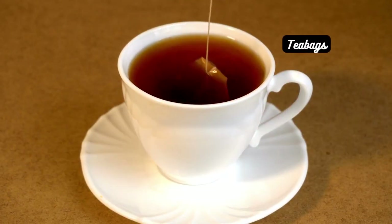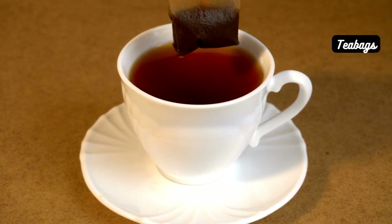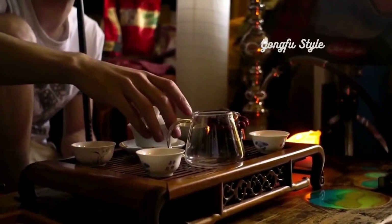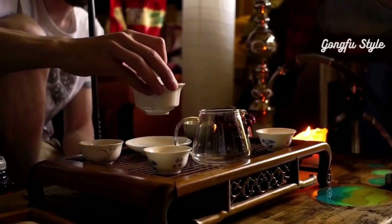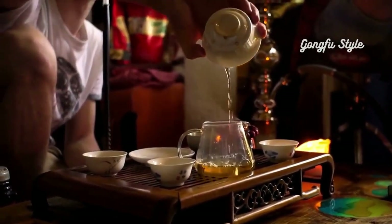Tea bags — perfect for convenience, tea bags are pre-portioned and ready to brew. Although they offer less flexibility than loose-leaf tea, they're ideal for a quick cup on the go. Gongfu style, originating from China, involves multiple short infusions in a small teapot or gaiwan. It's renowned for its ability to unlock the tea's complex flavors.